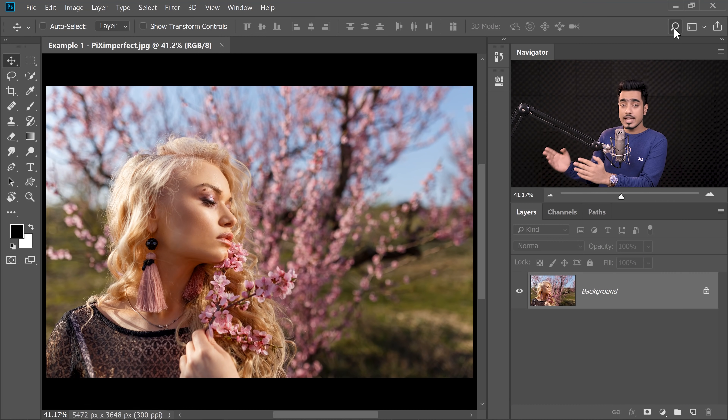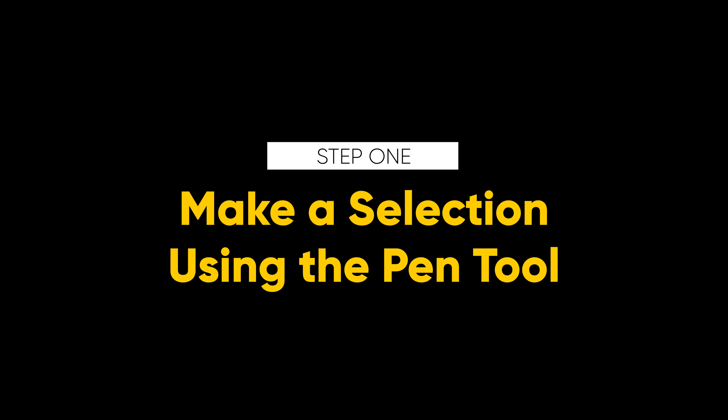So here we are back in Photoshop. If you want to download any of the photos shown in the tutorial, check the links in the description. Please keep in mind, for these kinds of work, we need to have some time in hand. Step number one is making a selection using the Pen Tool. With the Pen Tool, this is a starting selection. On the hard edges, we will be on the edge, but on the hair, we will stay a little inside.